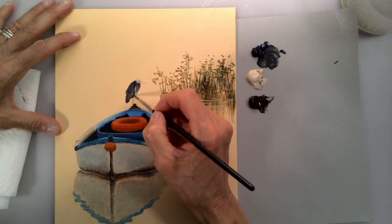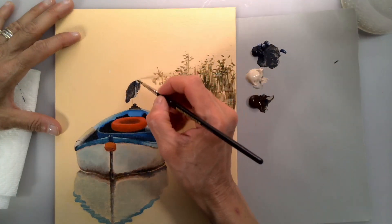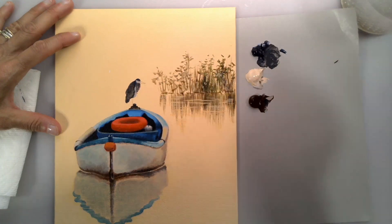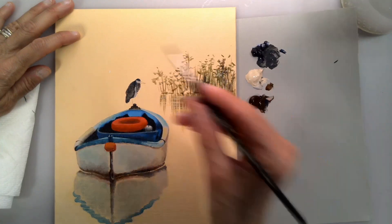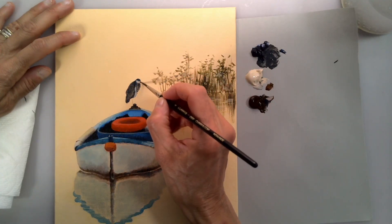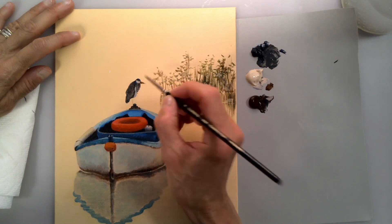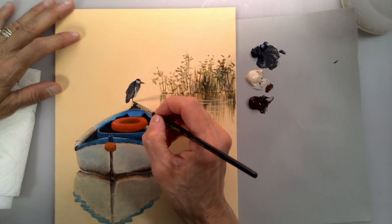We'll wait for the paint to dry and then come back to adjust the colors more. I'm using just a simple round brush — a good round brush.